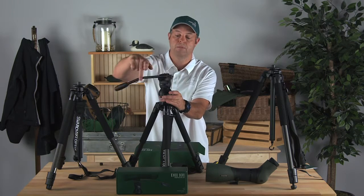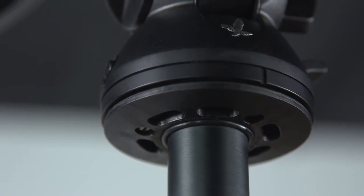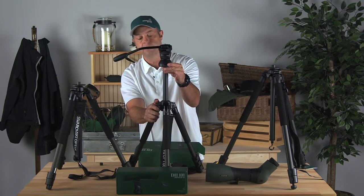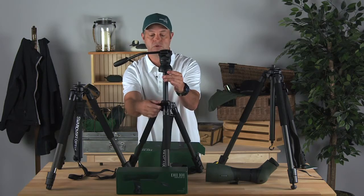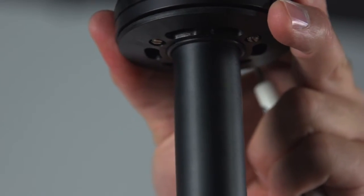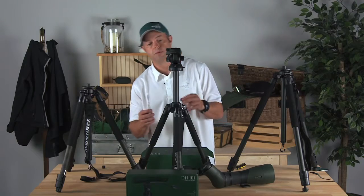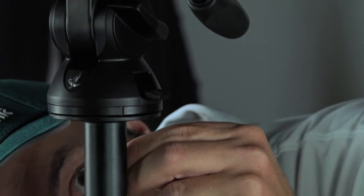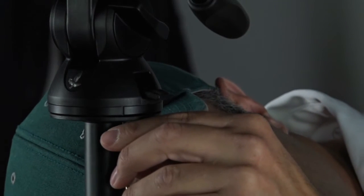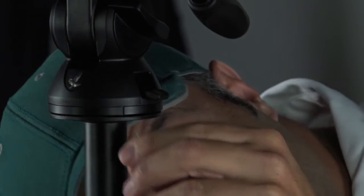The next step in the process is the three set screws underneath that we're going to need to get at. With all of our tripods you can extend the shaft, and that's very important out in the field, but just for installation purposes you may want to bring it up a little bit — it'll be easier to get a screwdriver into those screws. Get underneath and tighten up all three set screws, and you definitely want to make sure you get these screws nice and snug.